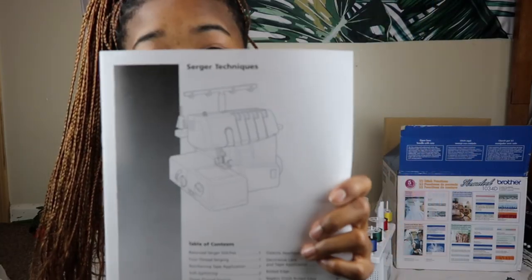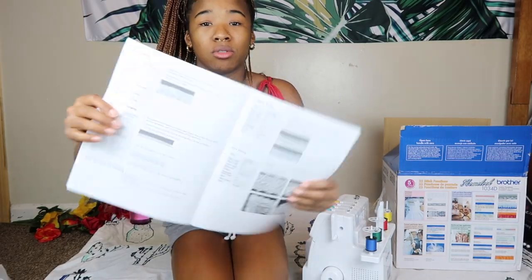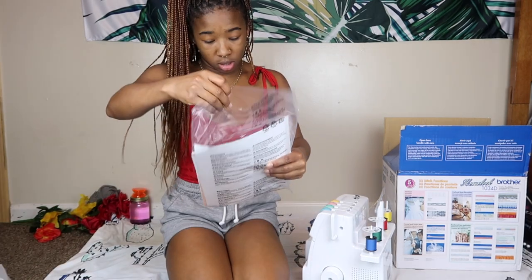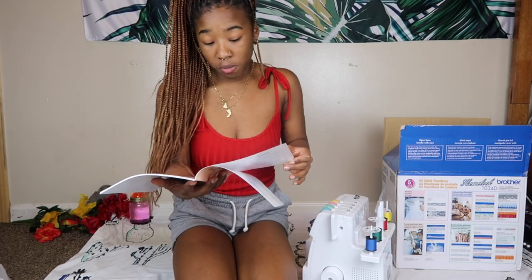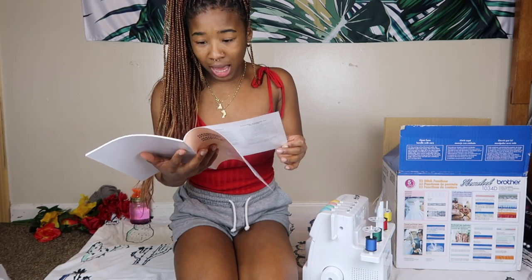Let me show you guys inside — this is the serger techniques guide. I guess it just shows you the different types of methods you can use and for what materials. This is a lot. Here they have safety instructions, instructions on comparing different sewing materials, thread tension, troubleshooting, sewing oil — I gotta oil this thing, oh my gosh.